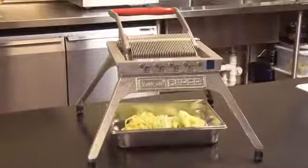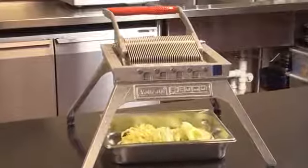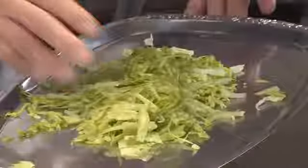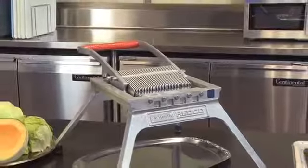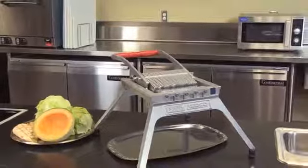The Redco Lettuce King 1. Slice and shred lettuce, cabbage, peppers, cucumbers, melons, and even cooked chicken breast. Eliminate 75% of the time and cost of shredding lettuce with a knife. This unit is much faster and comes in 3/16ths, 1/4 inch, 3/8ths, and 3/4 inch blade assemblies. Two-year warranty and NSF certified.